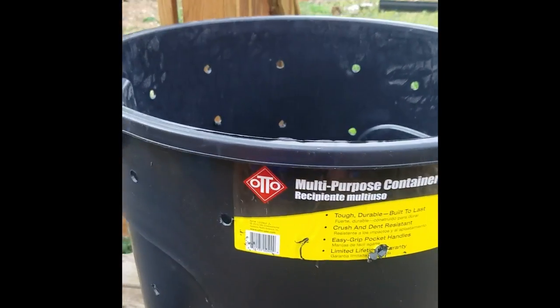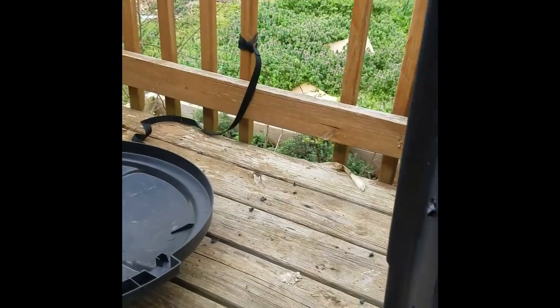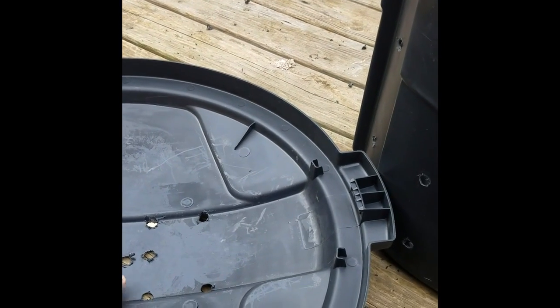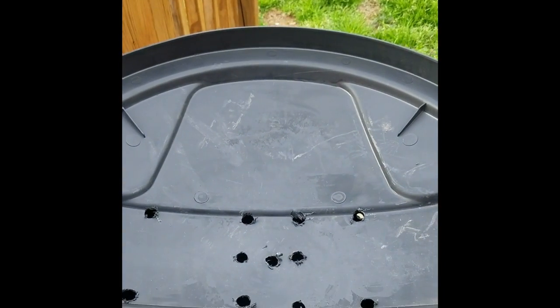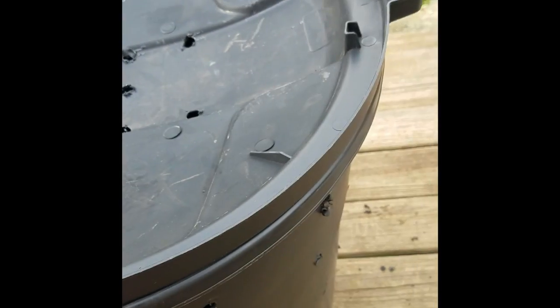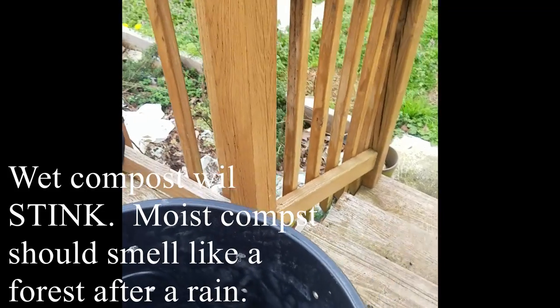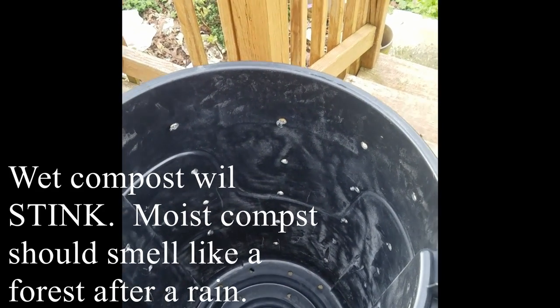This is what the composter looks like now — we've drilled all the holes around the sides and in the top. Because of the way the top is shaped, water runs to one point anyway, so I drilled holes there so water goes down through the compost and leaches out the bottom into the soil. If it's been raining a lot, flip it the other way and water drains off. There are also holes in the bottom so it doesn't get soggy or anaerobic — the last thing you want is for your composter to go anaerobic.